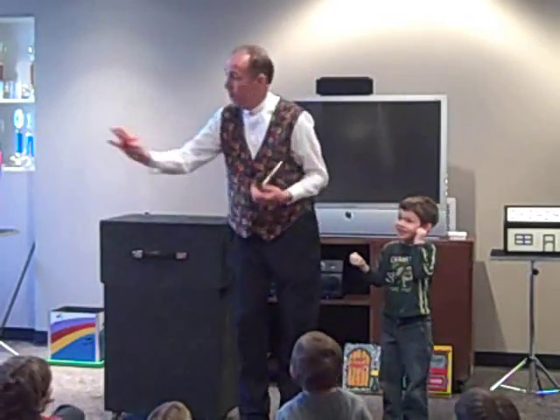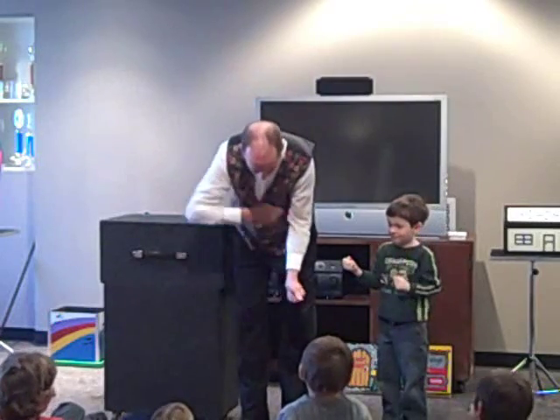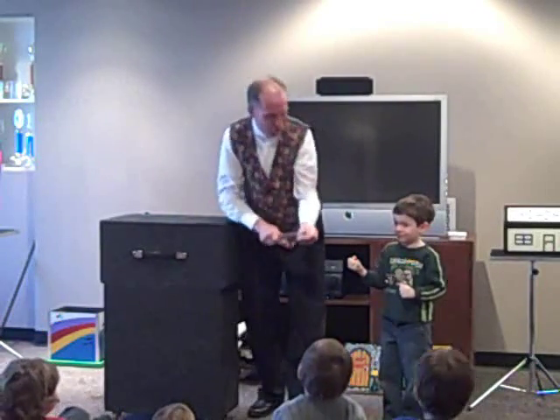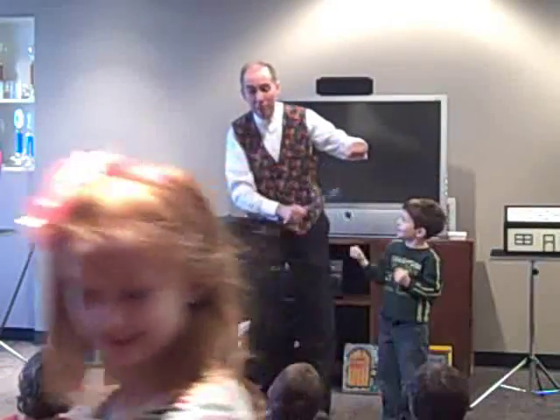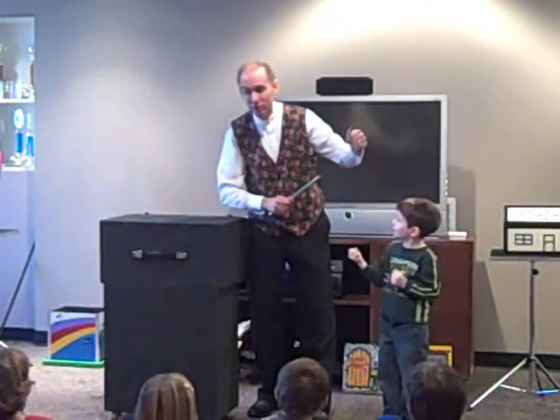Now, here's the second ball. This is where we're all going to work together. One, two, three. Happy birthday, Ian. Now, one plus one should equal two.